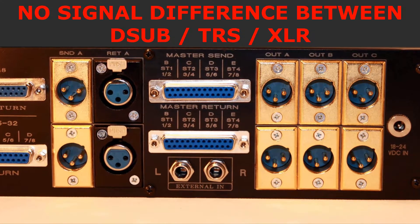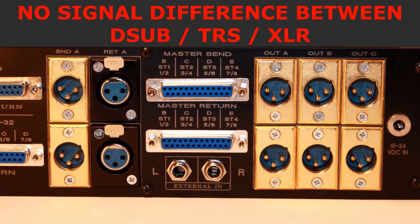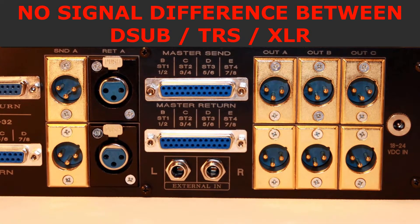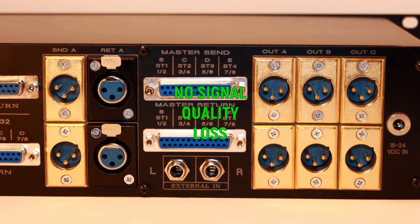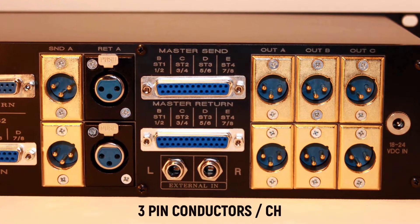Please note: there is no signal difference between D-SUB, TRS, and XLR in terms of signal conduction. No quality reduction — all three types use three pin conductors per channel.